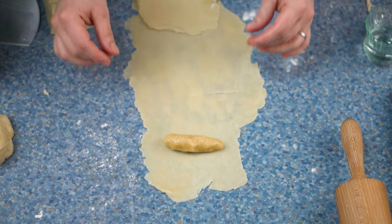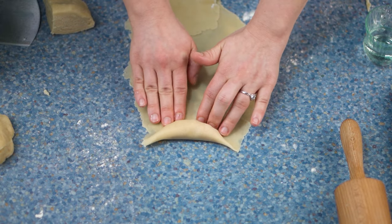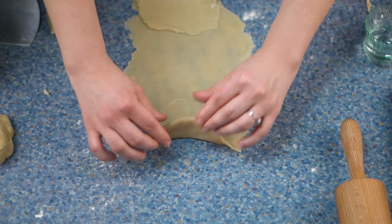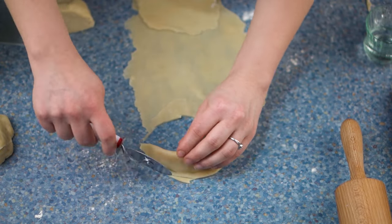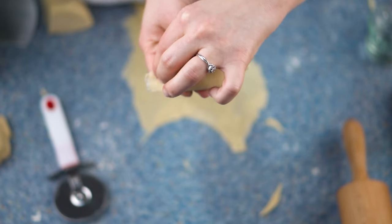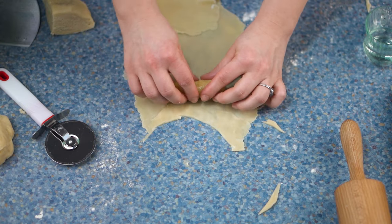Now I'm going to add my almond paste. Before we seal the cookie, I'm going to add a little bit of water on one side so that it will stick, and then shape it so that it resembles a crescent cookie, just like that. After you have sealed it properly, you can cut it with a cookie cutter or with a knife. Just make sure that the ends are sealed properly, otherwise it's going to burst while baking and you don't want that.